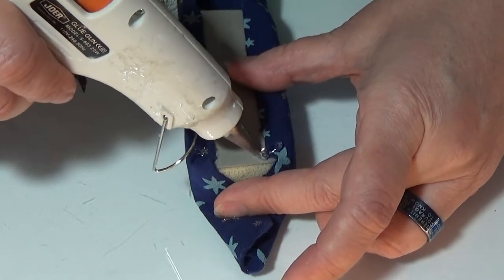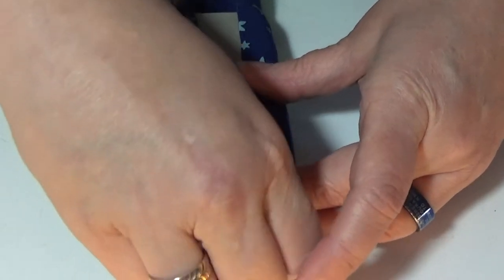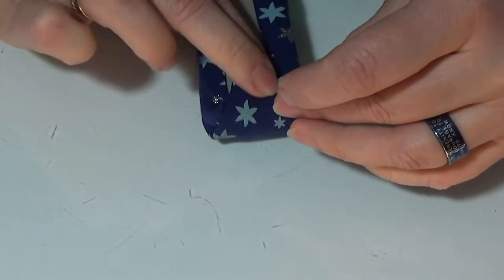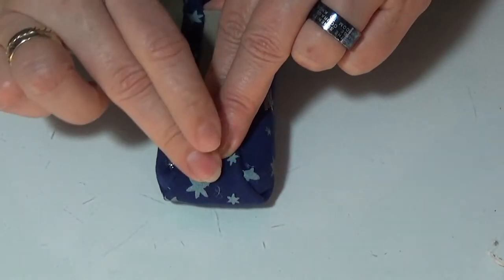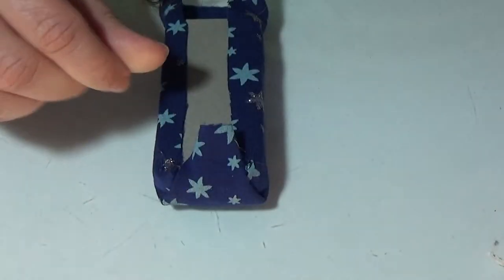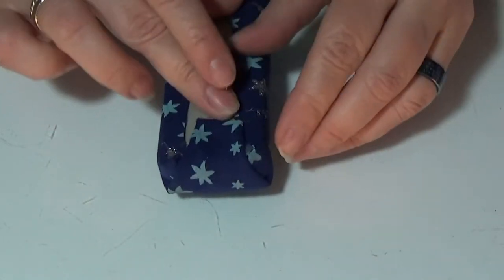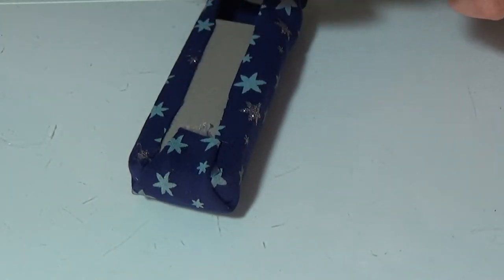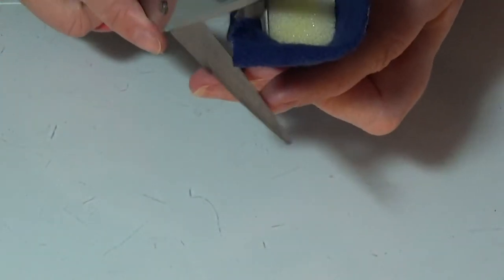I'm going to place some glue here, pull and glue it down. Ouch — burn! That's why I don't use hot glue that much because I really hate those strings. Some people make this gluing look really really easy, and I just hate hot glue because I don't think it's that easy. I'm going to cut the corners on the other sides as well.